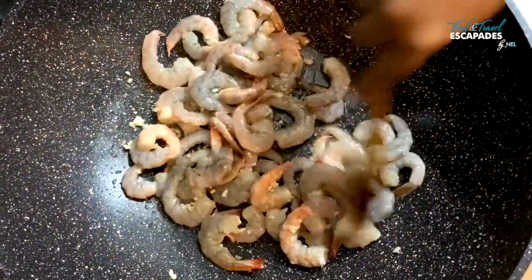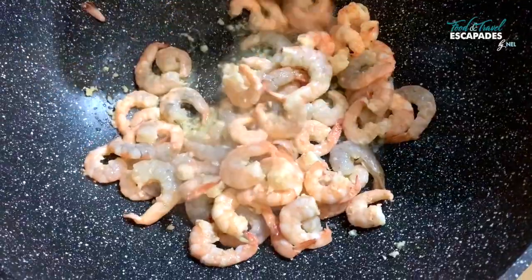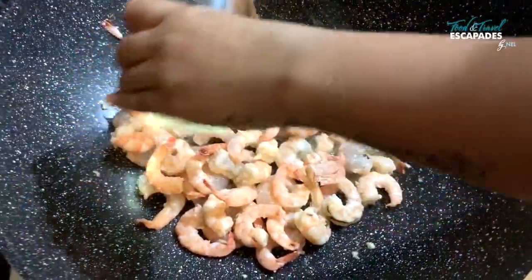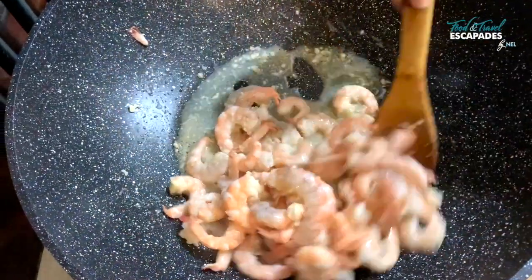Prawns cook really fast so you don't need to keep the pan on long. Just when the prawns are turning pink like this, I'm going to season them some more with some white wine. I prefer Chardonnay but any strong white wine would do.